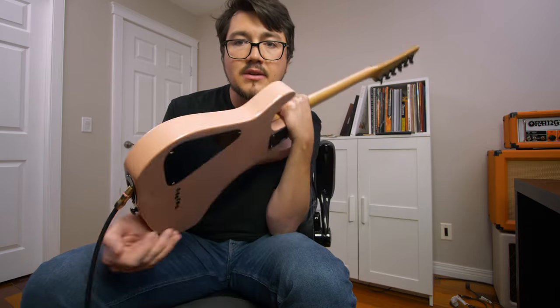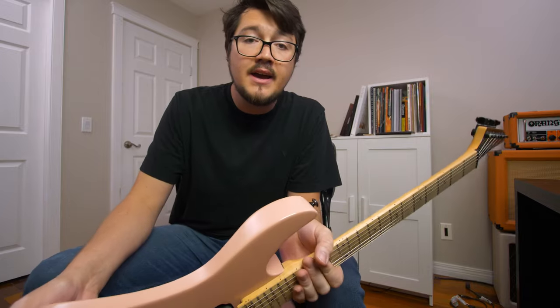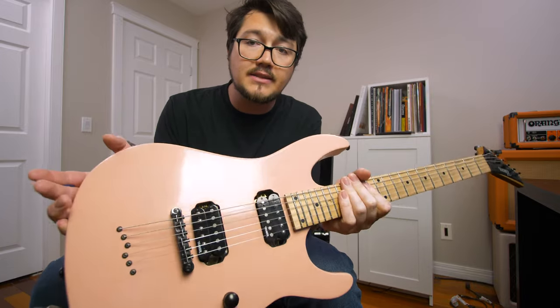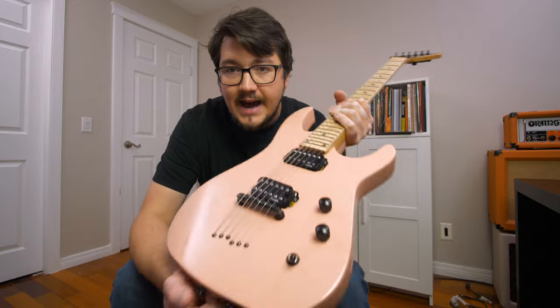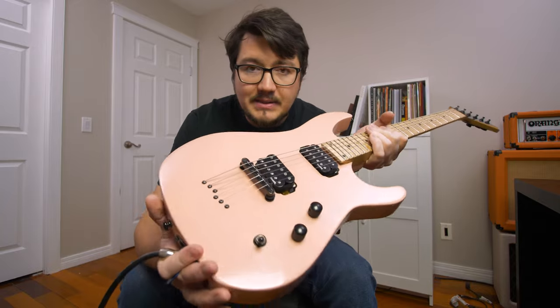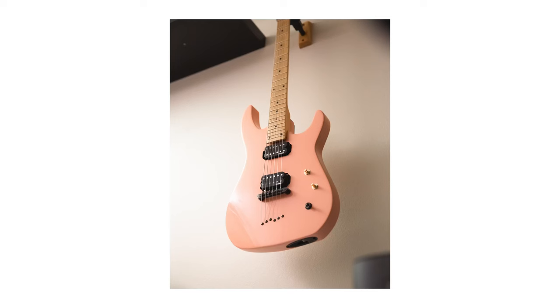That is my guitar refinished. Thanks so much for tuning in and watching — it's been quite a mission just to get this thing done and together. If you've enjoyed the series, I encourage you to consider subscribing to my channel, leave a like, consider sharing this video with your friends, and maybe even take on your own guitar refinishing project and tell me about it in the comments below. Anyways, that's all for this one — I'm going to go record some riffs with this thing and I'll see you on the next one. Bye for now!